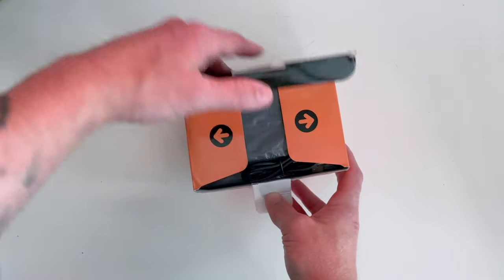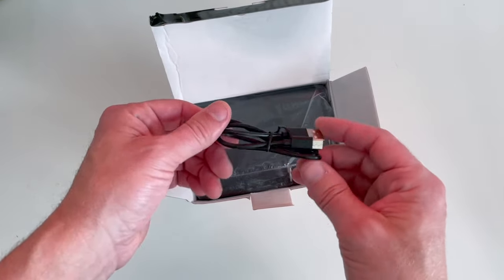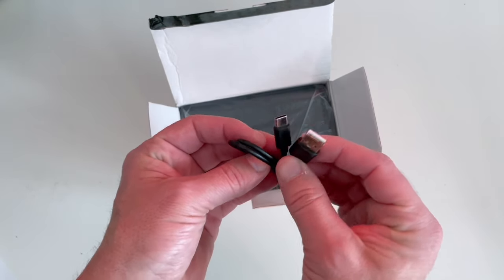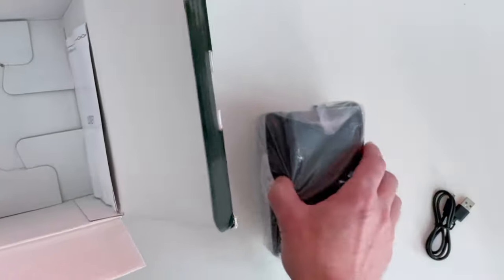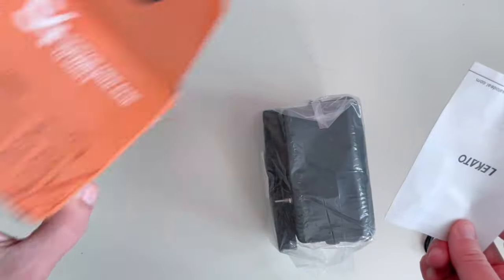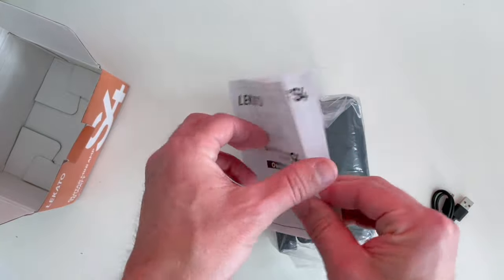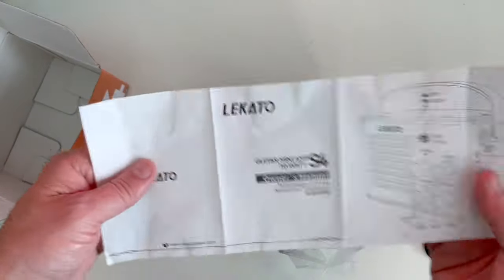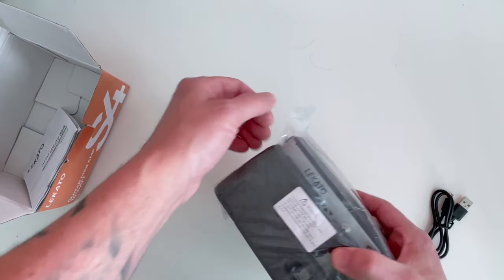First thing we come across is a little USB cable — it looks like it's got Type-C on one end and Type-A on the other end. That's definitely our amp, and then over here we see our manual. That is it for the box. Let's take a quick look at the manual here — owner's manual, got a quick overlay with some instructions, specs, etc.